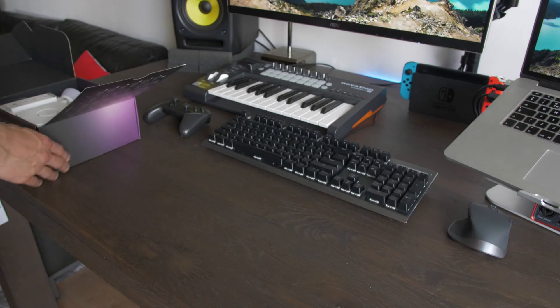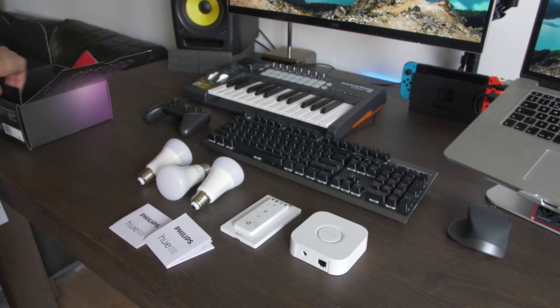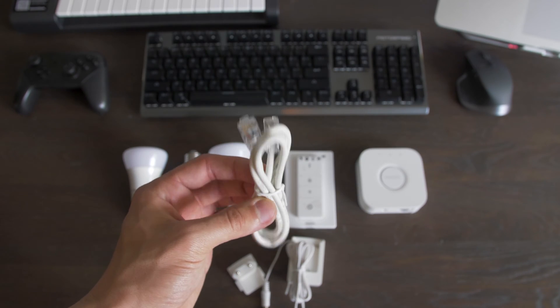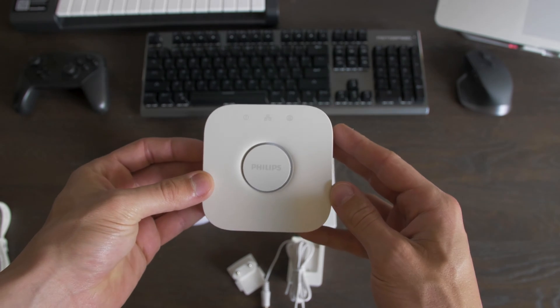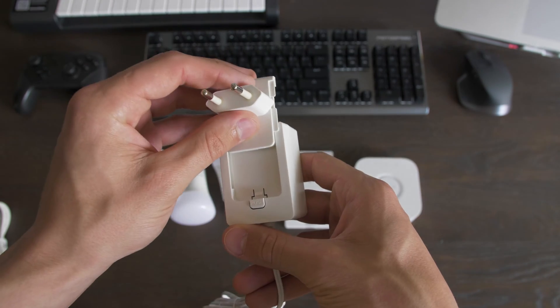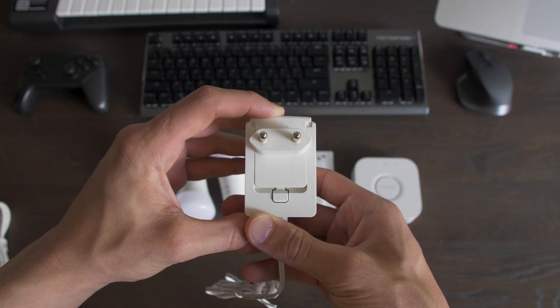The box includes three color LED lamps, a switch and a bridge, two manuals and cables. For me it has a European and English connector and a LAN cable. We have the bridge with a LAN connector and an AC connector on the back. On top we have several indicator LEDs and the button in the middle. Then we have the power adapter that you slide into the right connector — it will make a click and you're all set.